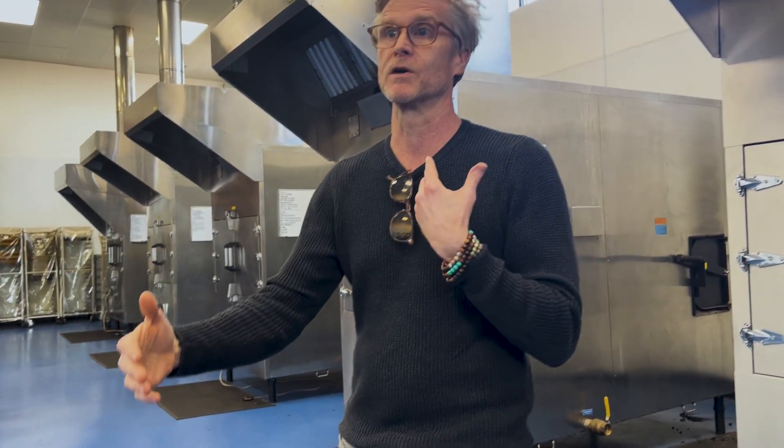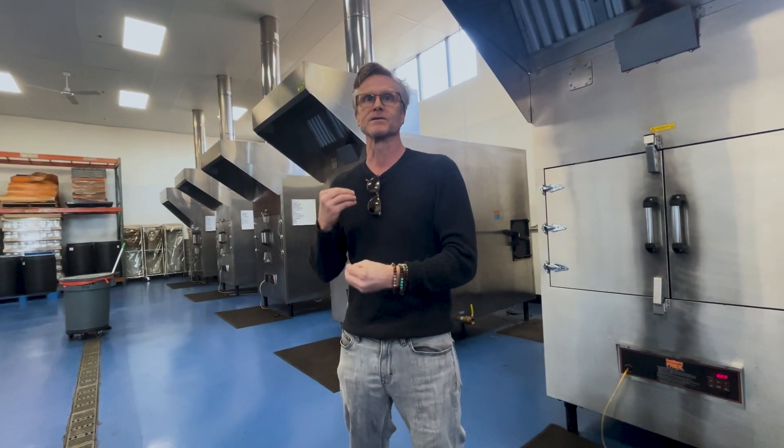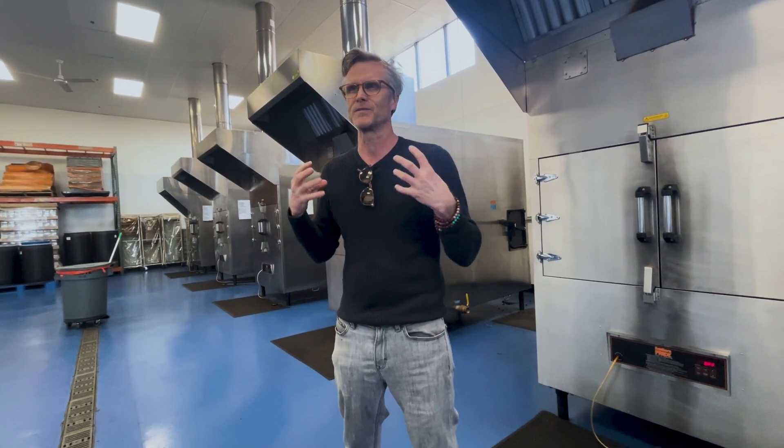I put smoked sesame in everything from salads to crusting proteins, vegetables, soups. That smoke comes out so well — those oils just suck it in. It's one of my favorites. The soy sauce already is like an umami bomb, so adding the smoke to it, I have to be a little sensitive so that it doesn't start to taste like a campfire.